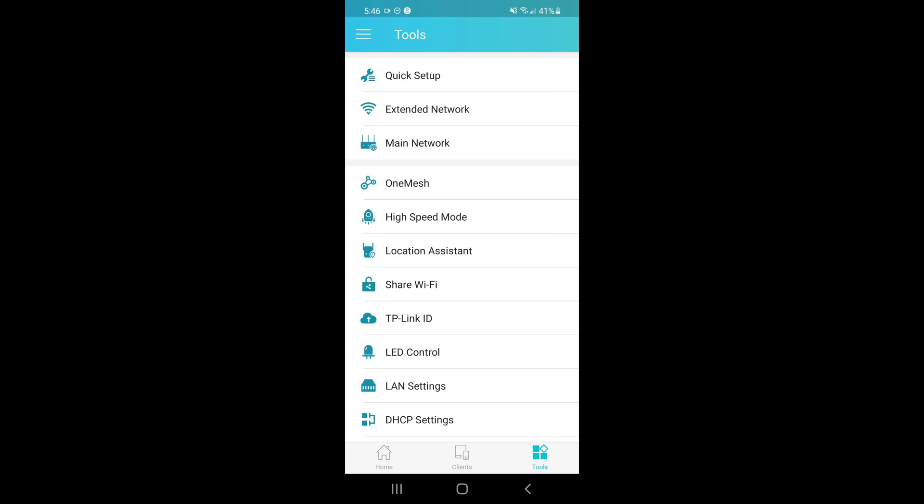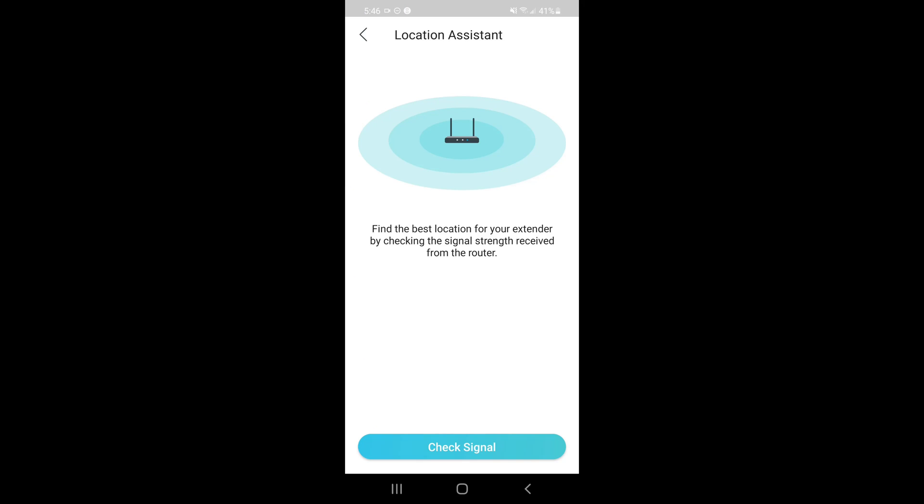When setting up your extender, you might want to use the location assistant to check the signal strength. Right now it shows my extender is a little bit too far out. This will come in handy because you need to make sure your extender can actually pick up the signal from your router and boost it to the rest of the house.